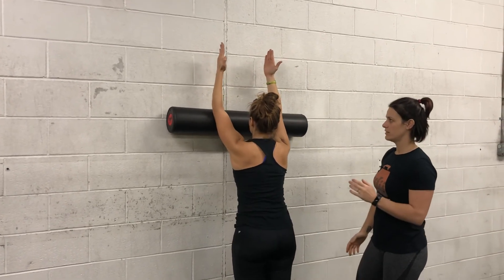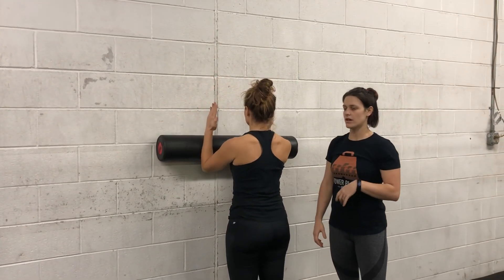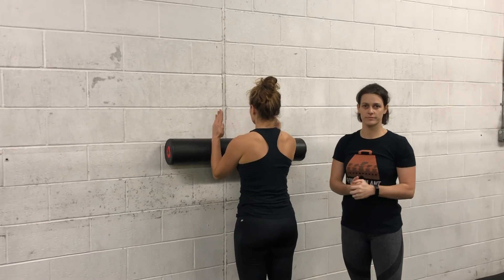Go ahead and come back down. Palms facing each other, shoulder blades engaged, hands on the spine. So that is our scapular wall slide. Bye bye! Thank you.